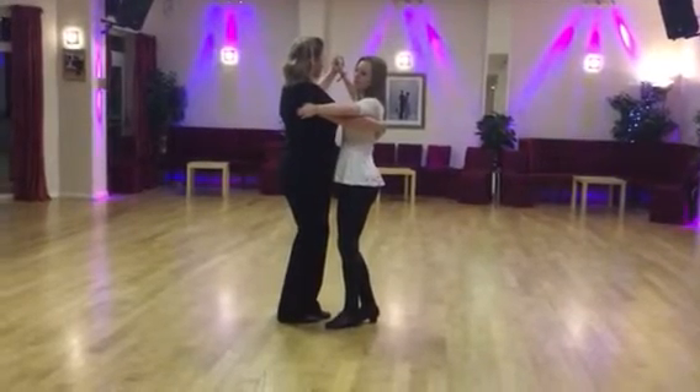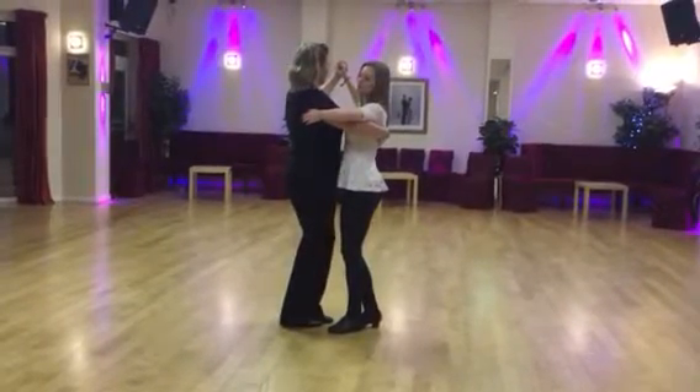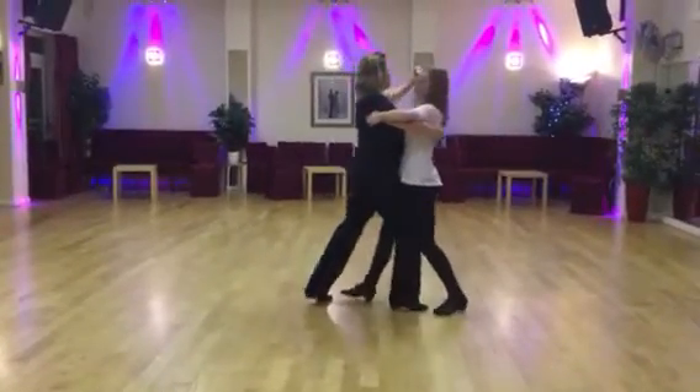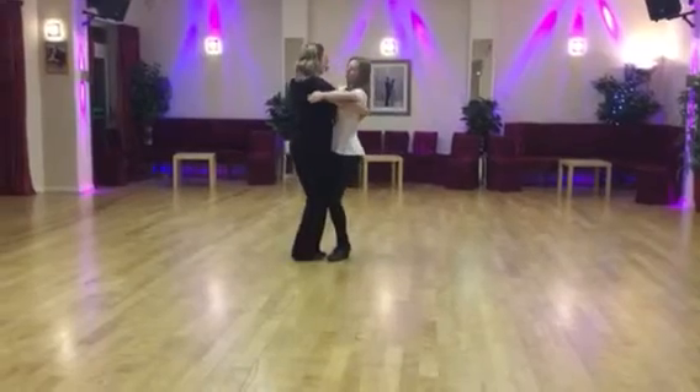Tuesday 7 o'clock class, Tango. Ready, and 1 and 2, rock, 3, 4, hold 5, and punch, side, close.